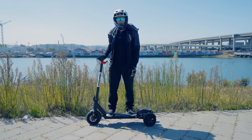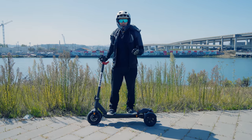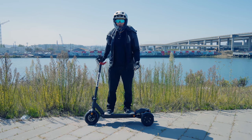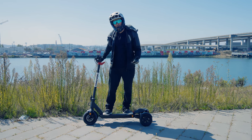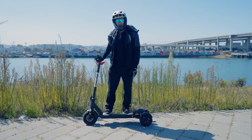What's up YouTube? AlienRides here. Today we have the GoTrax G Pro electric scooter. This is the cheapest three-wheel electric scooter that we've reviewed so far, and overall I think it's just a great way for people who are maybe new to the sport or don't have that great a balance to enjoy electric scooters. So let's take a look.